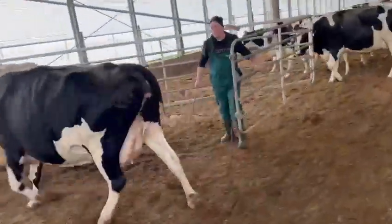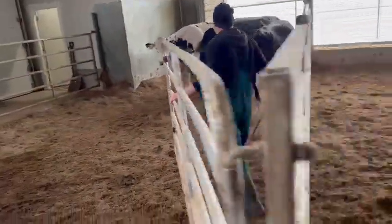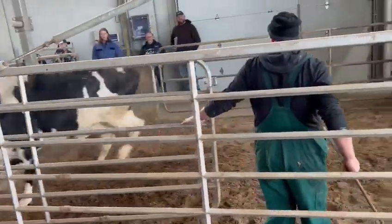We're just looking at separating one cow, or maybe pushing two cows out. So we're just gonna look at one cow. They're normally not too happy when they have to stay alone, but she's quite okay.